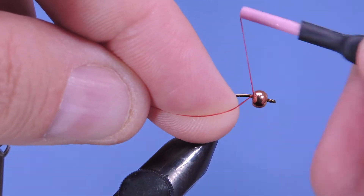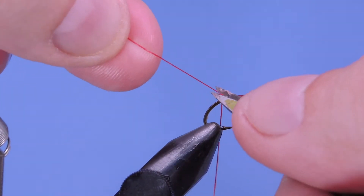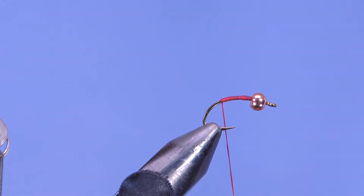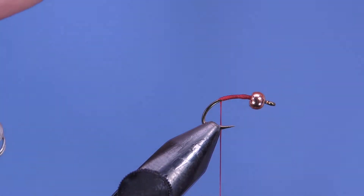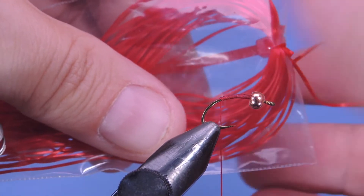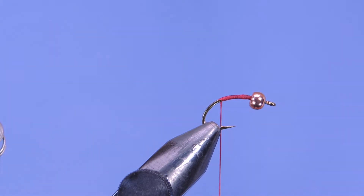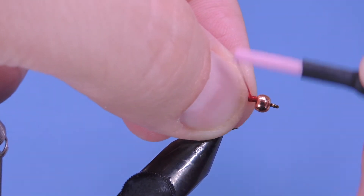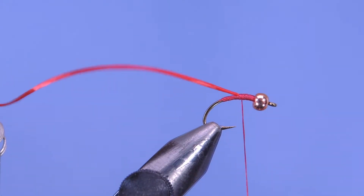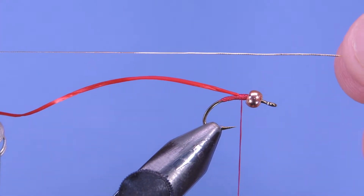We'll start by putting a base layer of thread — just want to completely cover the hook base. Then I'm gonna take a piece of the super stretch floss and tie that onto the hook. I'm also going to tie in along the side a piece of gold oval tinsel.